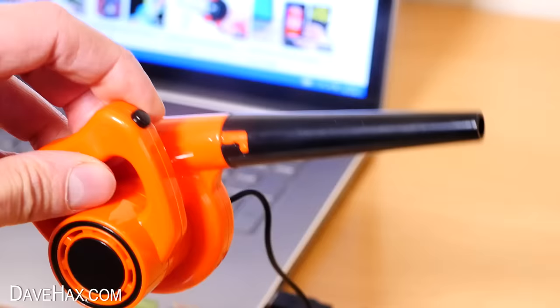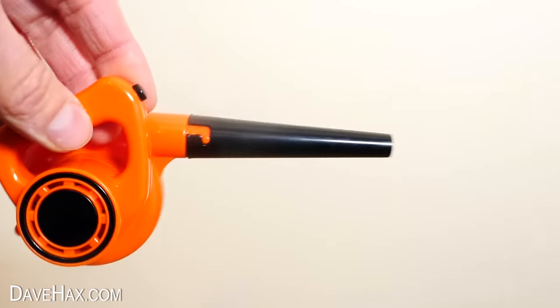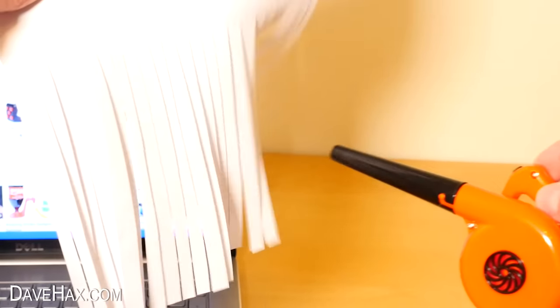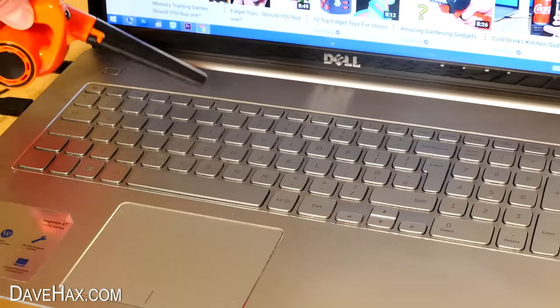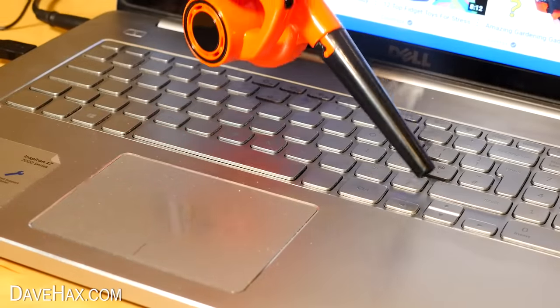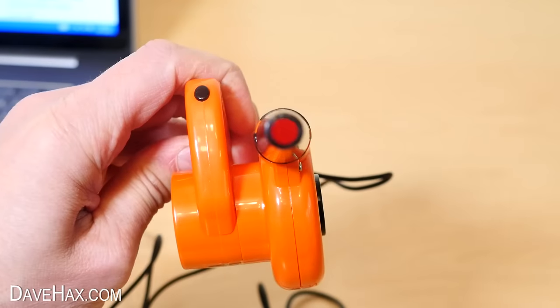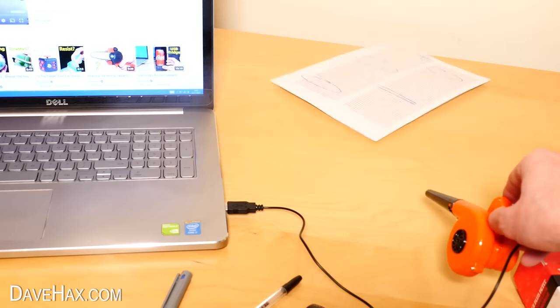Let's try it out. It makes a bit of noise, but you can definitely feel it blowing. It blows this half-shredded paper nicely, and it clears up these from my hole punch. If there's any debris or dust on your keyboard, you can use it to blow it away. You could probably use it to cool your face down on a warm day, or to get rid of any unwanted office work — just blow it off your desk.